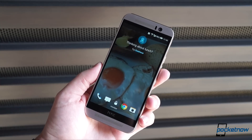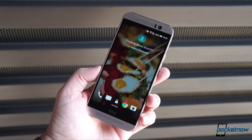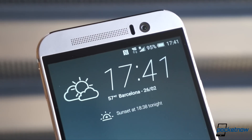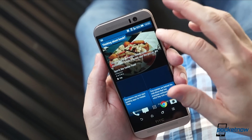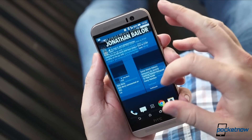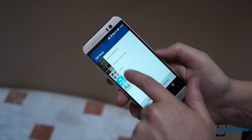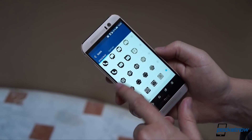HTC is also making more use of the lock screen, partnering with Yelp to push restaurant suggestions at mealtimes, and also offering up a curated newsletter once a day called the Morning Bundle. We'll see if all this ends up being more useful or more intrusive in our full review. Probably the most significant upgrade to the new version of Sense is the addition of customization options that make the One M9 the most tweakable HTC phone ever.